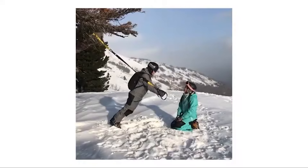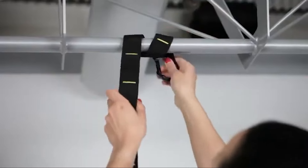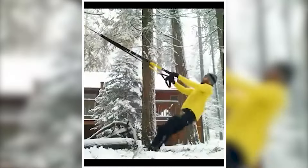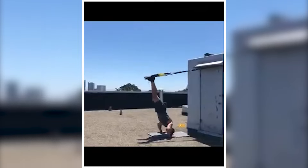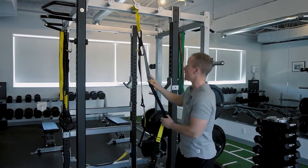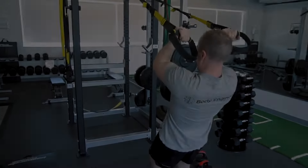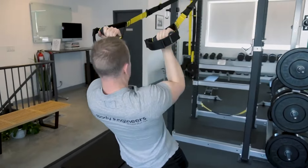Using your body weight for workouts has been proven to work well. It makes your muscles work harder, lowers the chance of getting hurt, and helps you see results faster. With TRX, you can get stronger, lose fat, move better, and do better in sports and everyday life. I've seen real results — it's amazing how using my body weight has increased my muscle activation, reduced my risk of injury, and helped me achieve my fitness goals faster. Plus, TRX is built to last: it's been tested to support up to 700 pounds and comes with a solid two-year warranty.